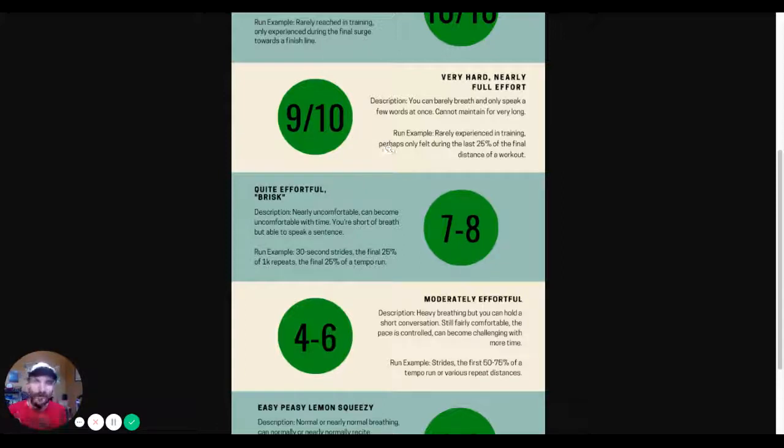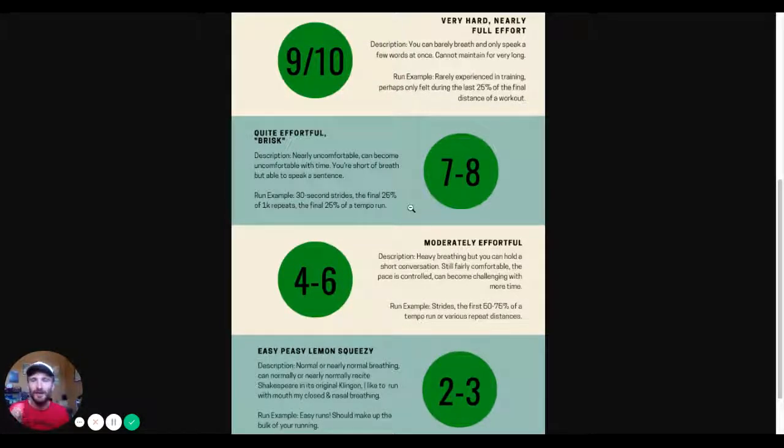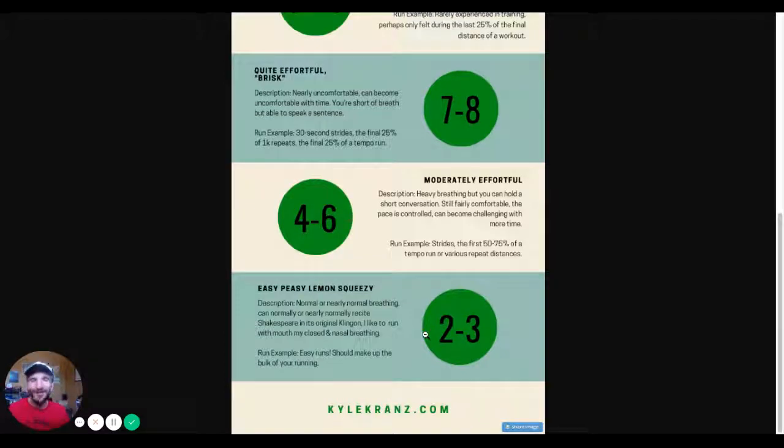I hope this was helpful. If you have any questions or comments, please let me know. This is one of the most important concepts a runner can understand and put into practice — easy runs and appropriately paced and efforted moderate to brisk running. Look at this once a month to remind yourself of the importance and how the levels should be. And as always, you keep running, I'll keep coaching.